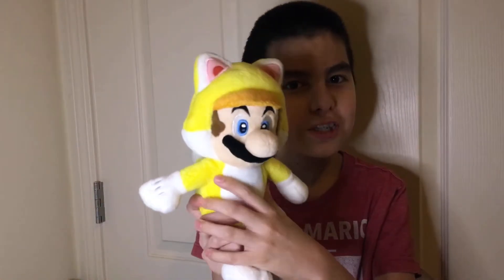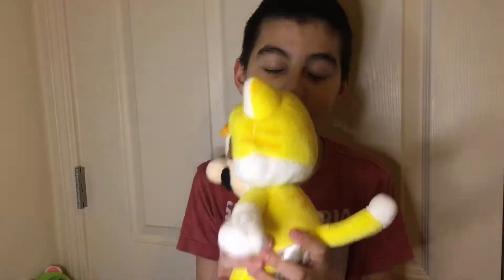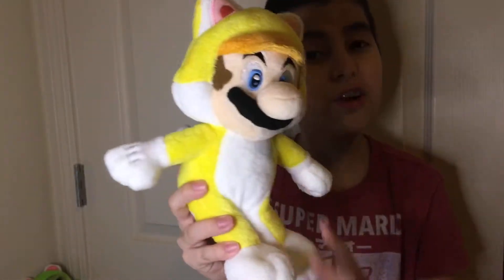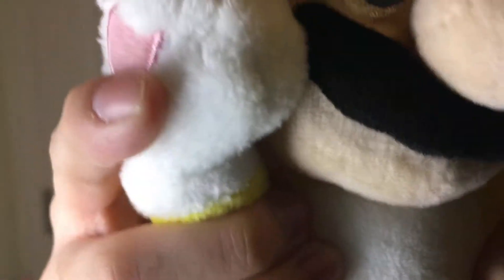We start off with Cat Mario, of course. He weighs 4 ounces and his dimensions are 8 by 6 by 10 inches tall. His beads are located in the booty, and that goes for all the cats. The eyes, the eyebrows, the ears, and the paw print are all neatly sewn, and this goes for all the cats. The cool thing about the paws is that the stitching is cut out right here where the fingers and toes would overlap. That is a really good detail.